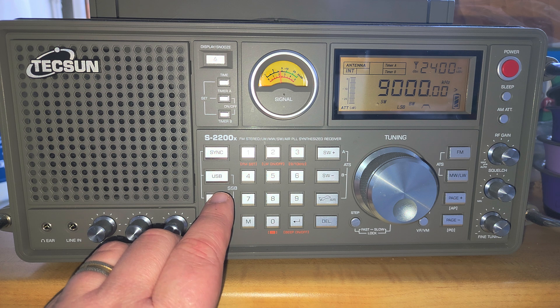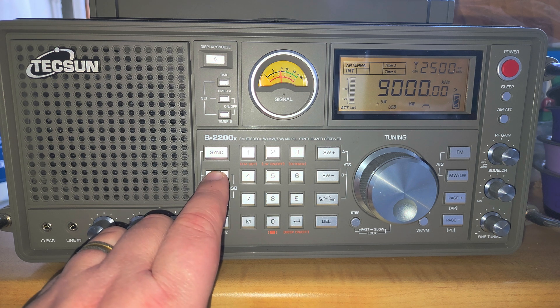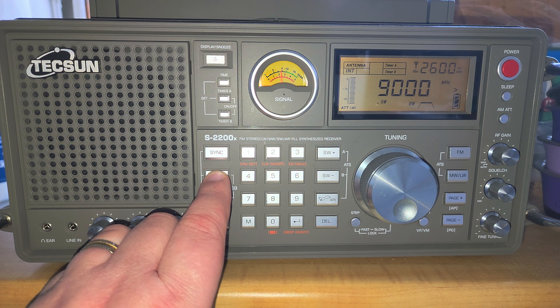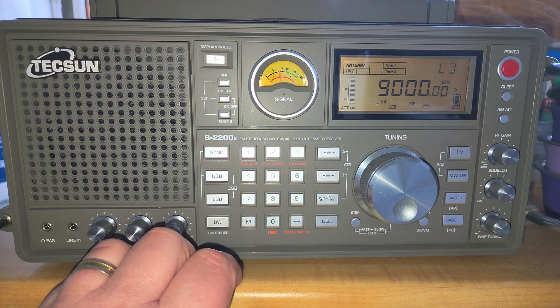As usual, I always tune around in single sideband mode to pick up weak signals that could be on the bands. This enables me to hear any signals that might be out there while tuning around.